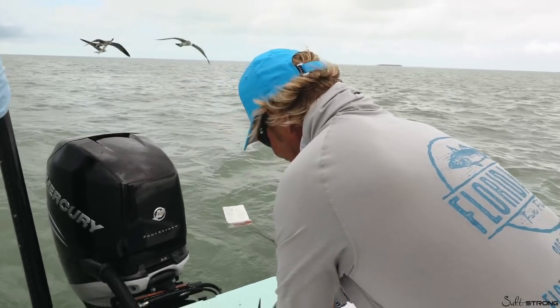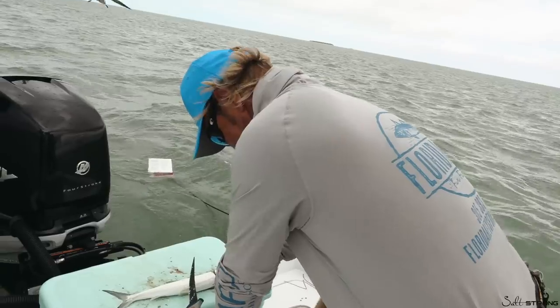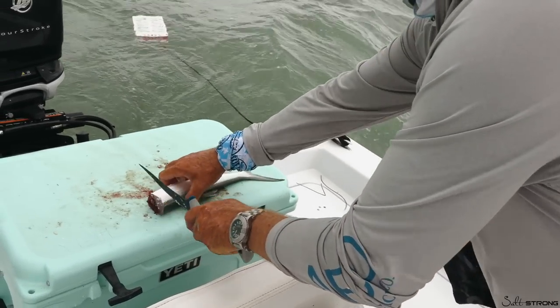Salt Strong Nation, what's up? We are back — Joe Simons, like diamonds, got Captain Hollywood. Today on Hollywood the Butcher, we got some fresh ladyfish that we've been catching and we're making some chunks here.